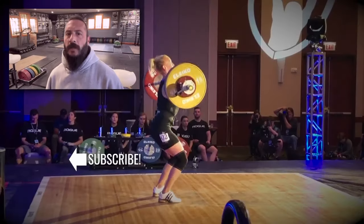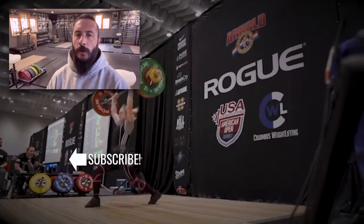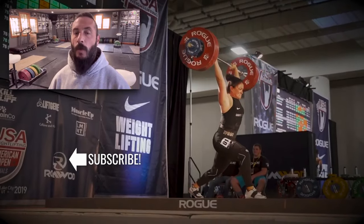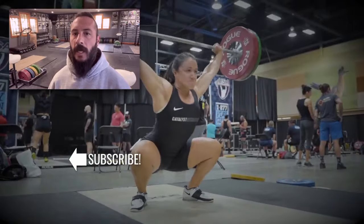Greg with Catalyst Athletics here. Please like and share this video if you appreciate the content, and please subscribe to the channel. The more feedback and support I get from you guys, the more free content I can keep making. Thank you.